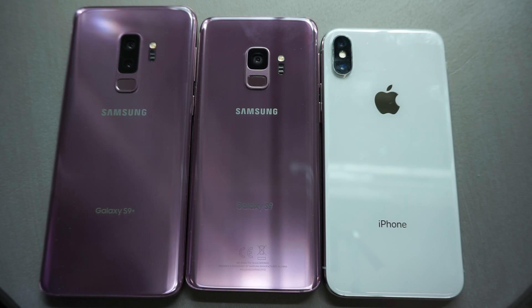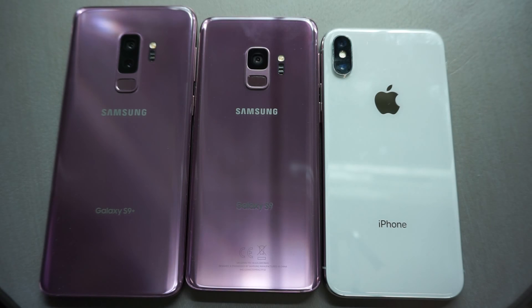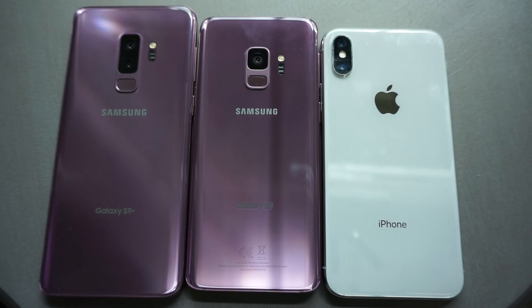Here you can see the back of all three respective devices. It's all glass, so no matter how you slice it, these things are going to be very delicate devices. I believe it's easier to repair the Samsungs with the back glass than it is the iPhone — the iPhone's back glass is literally glued onto the frame and also has antennas built in, so it's a little bit harder to fix than the Samsungs. They're all water resistant: IP67, IP68, IP68. So they're all water resistant, but they're all glass, so these things are going to break no matter how you slice it.